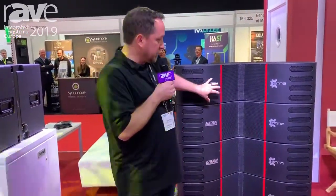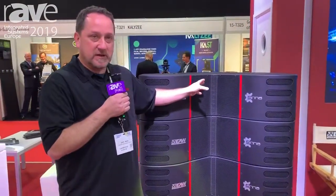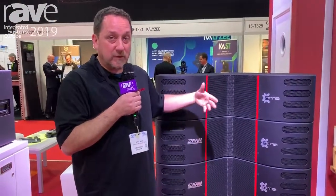What we've done that's pretty cool is that we've obeyed all the original math of line array physics. No driver is any more than a quarter wavelength against the frequency that it's going to do. So everything is matched.